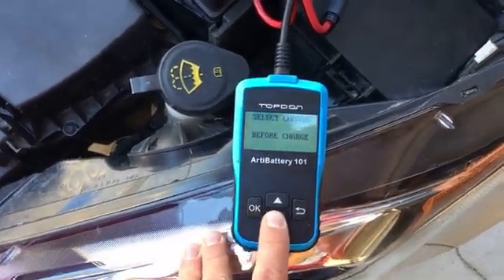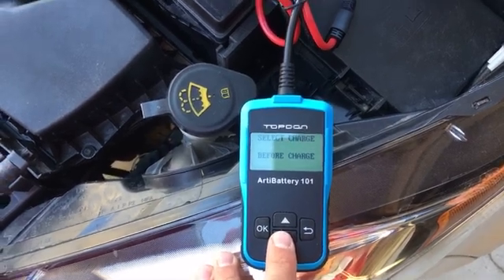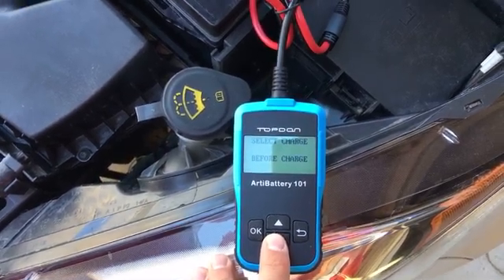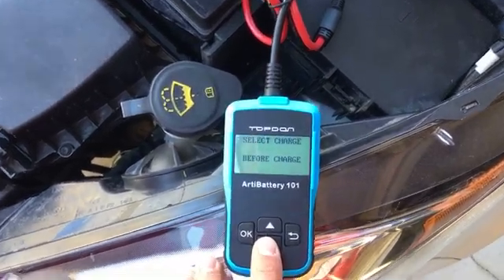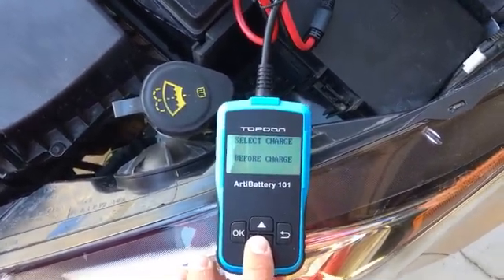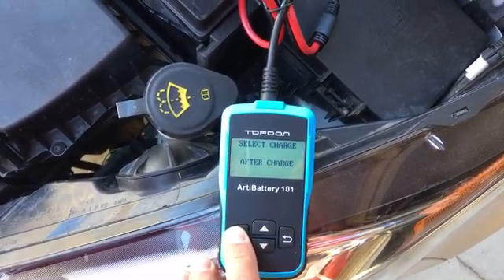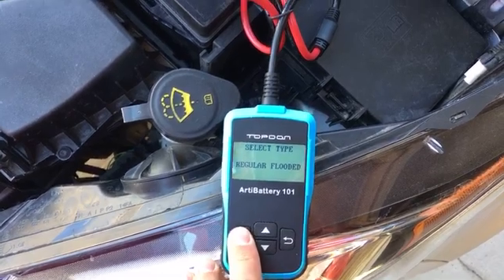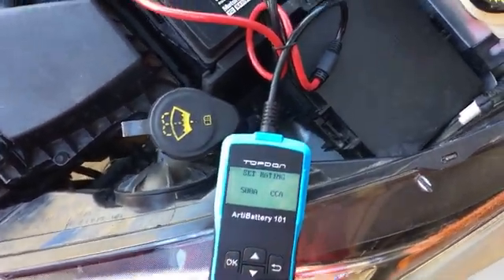You can select 'before' or 'after charge.' To be accurate, I'll always test it after charge because we made a mistake before. To test after charge, you need to charge the battery overnight — probably on 2 amps trickle charge. After that, we select 'after charge' and 'regular flooded battery,' then select the CCA unit.